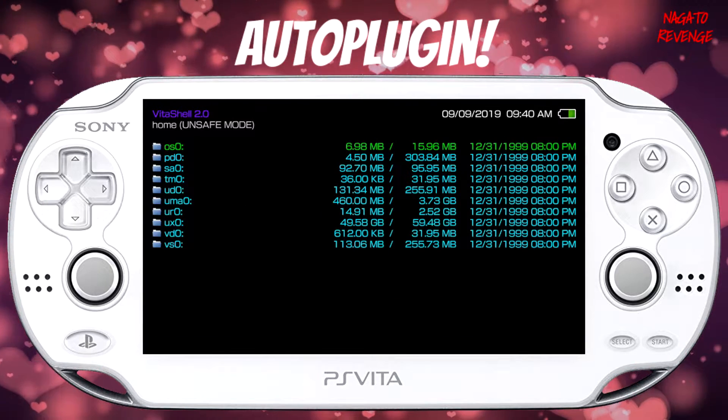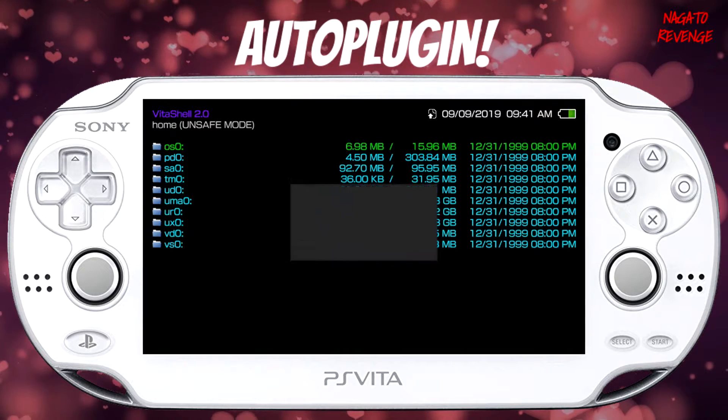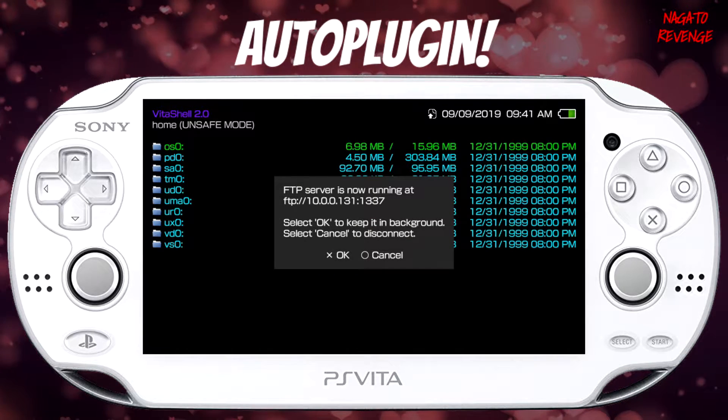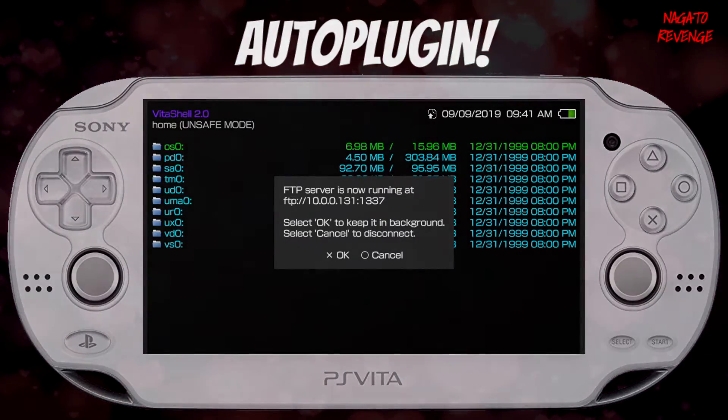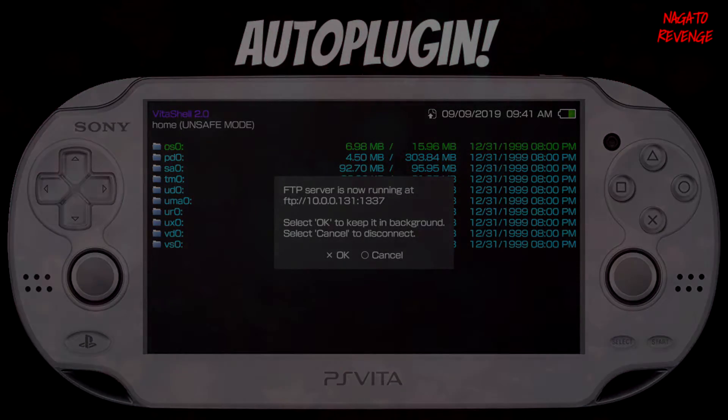Once you have that, press Circle, then hit Select. Now you should see your PlayStation Vita's IP address and its port. Once you get to this step, we're going to go over to the PC and transfer AutoPlugin.